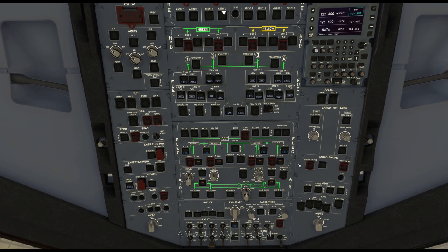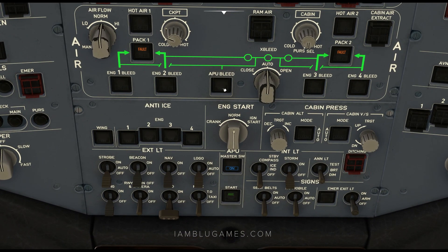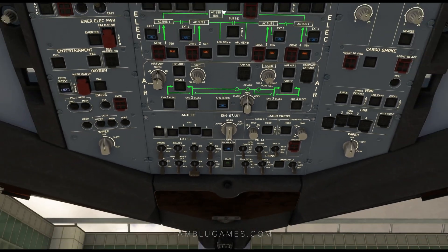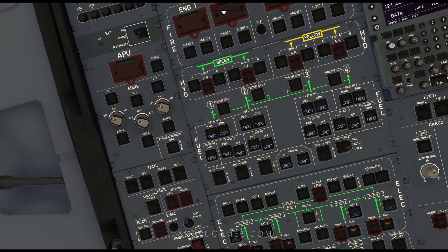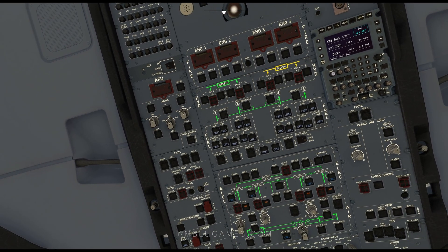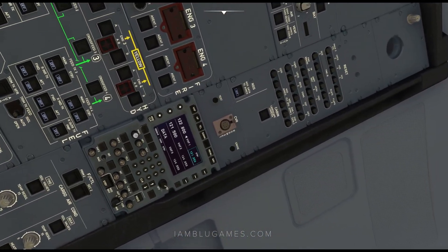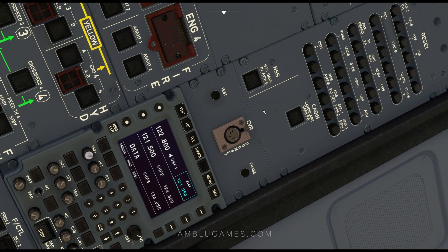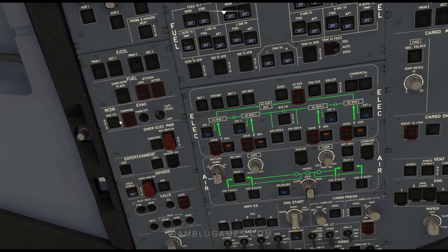If you look back up to the top, you'll now see green lettering saying 'AVAIL' for APU available. We'll click on the APU bleed next. Then we'll go to the top of the overhead and get the ADIRS — Nav, Nav, and Nav. Basically, you want to extinguish all of these white lights. Up here on the NSS data, we'll click on down first. Then we'll come down to the left side and hit the ground recorder, which is currently inoperative.